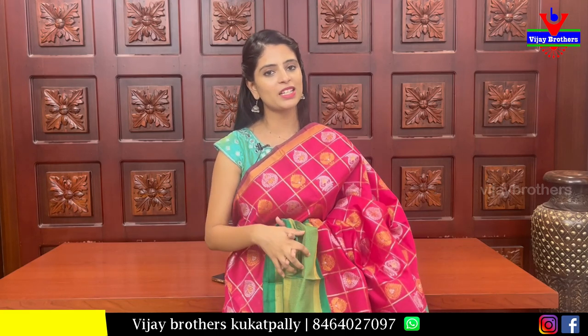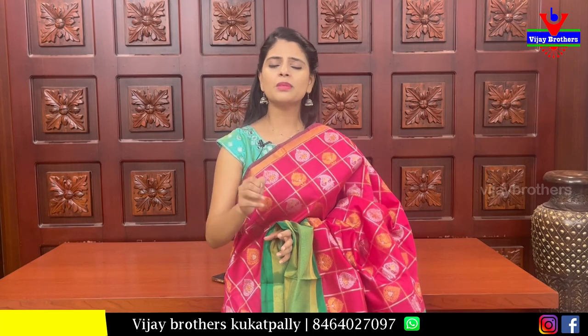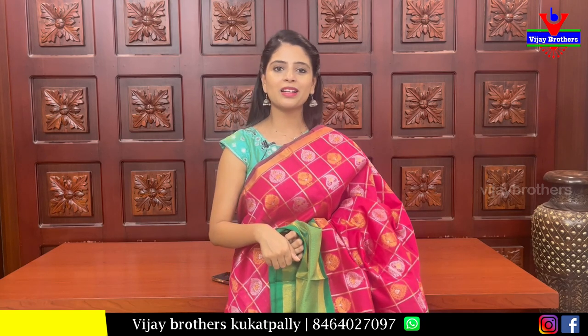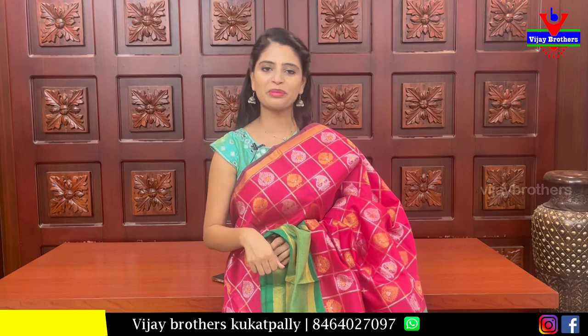I hope you will be happy to purchase. Simply, if you are happy to purchase, please take a screenshot and send your WhatsApp number to place an order. If you have any collection requests, please leave them in the comments. Next time, keep smiling, take care, bye.